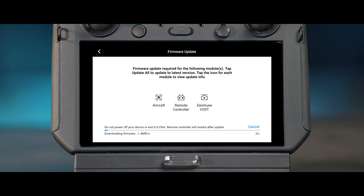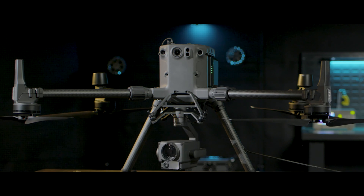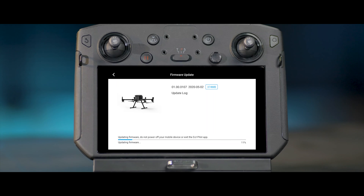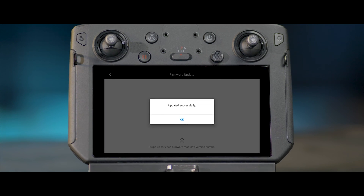During the upgrade, do not power off or exit the app. It is normal for the aircraft to restart automatically during the upgrade — do not turn off the aircraft. When the app prompts 'Updated successfully', the firmware upgrade has completed.